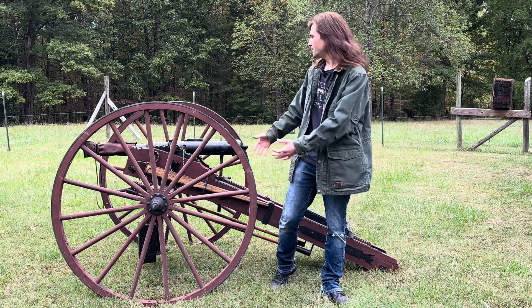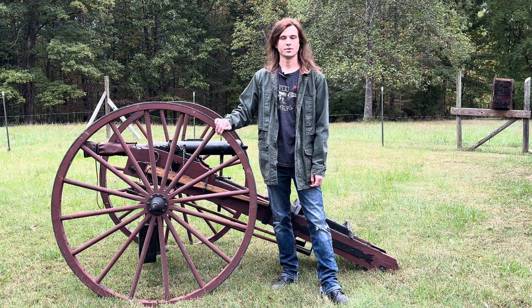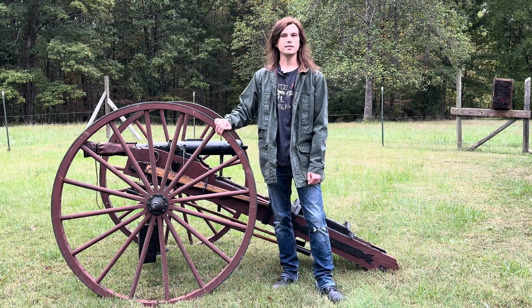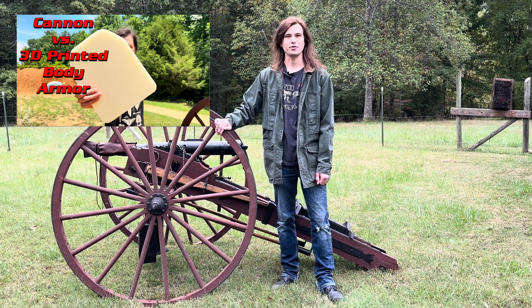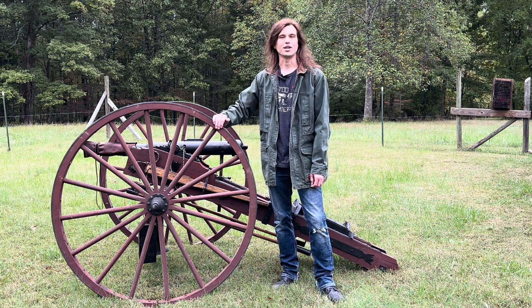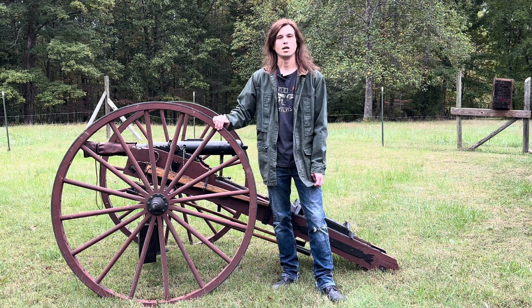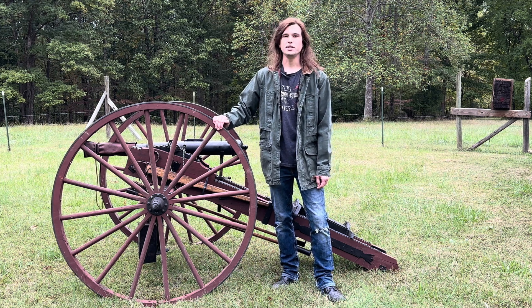What's up guys, my name's Jonathan, this is my cannon and thank you for tuning in to another episode of The Cannoneer. Today we've got a fun video sponsored by PCBWay. You guys have seen me partner with PCBWay before when they sent us some PLA 3D printed body armor plates. Today we've got some ABS body armor plates that we're going to be testing out. Before we head over to the range, I'll give you guys a close look at what those plates look like.